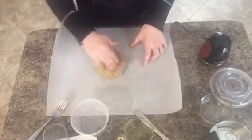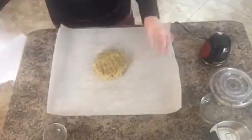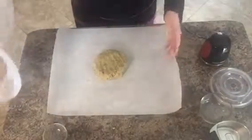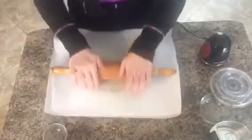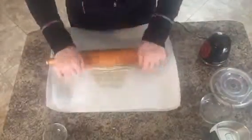Then I just smoosh that down in the center. The key to getting them crispy is to try and make sure you get a nice even consistency as far as thickness goes. Then what I do is take another piece of parchment paper and put it over the top — silicone mats would work really well for this as well, you probably wouldn't have things sliding all over. Then I take my rolling pin and roll them out.